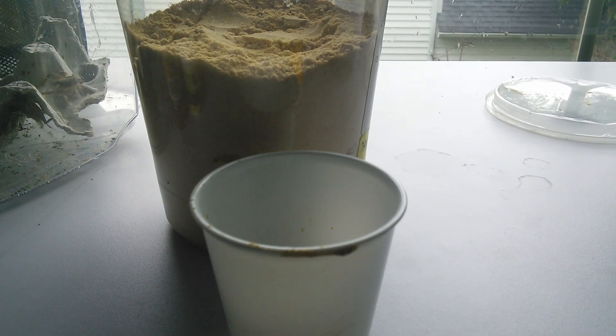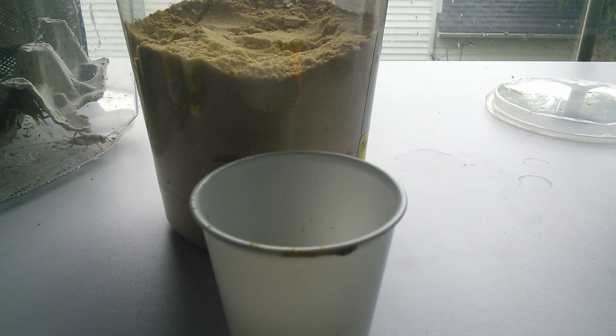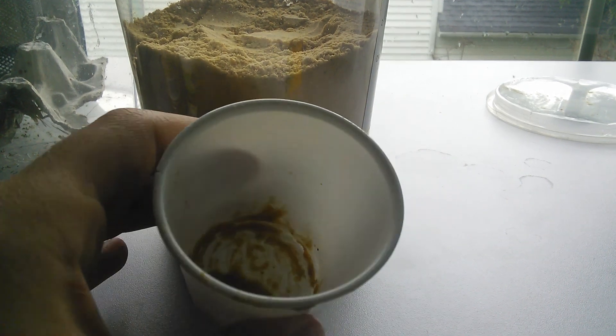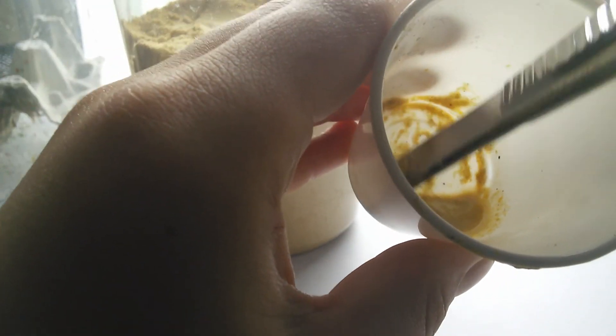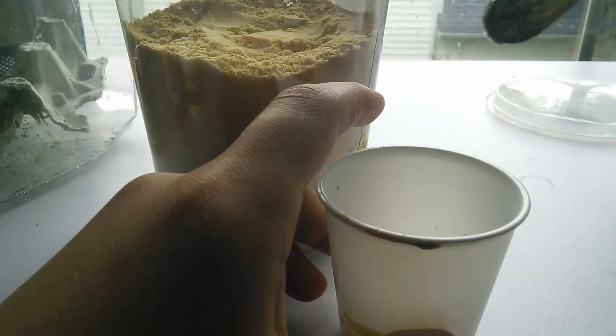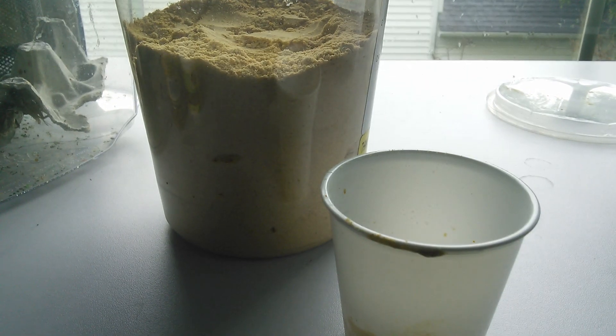A lot of people struggle — especially new Crested Gecko owners — with the question: is my Crested Gecko eating? This happens with both adult and baby Crested Geckos. If I could go back, I would get an adult gecko to start off because it's a lot less stressful, but some people just want the experience of growing one. They eat in extremely small quantities when young, so it's very hard to tell, and when they're young it's not as visible that they've eaten as it is with adults.